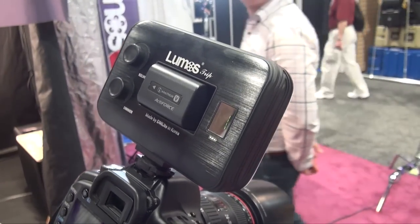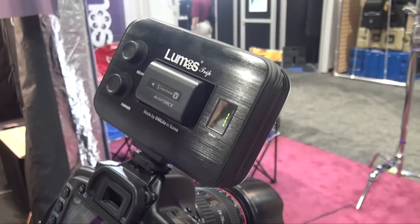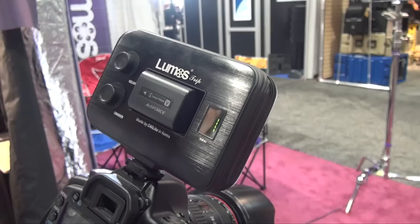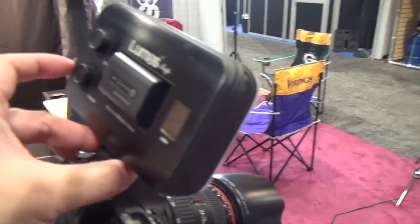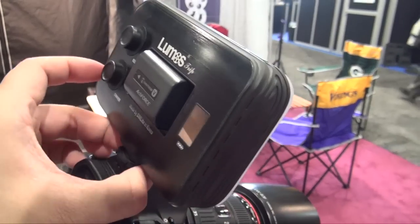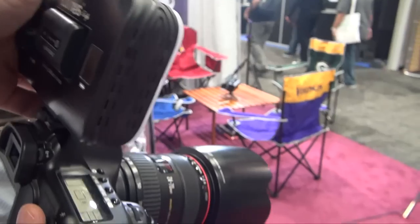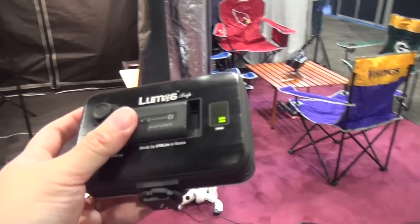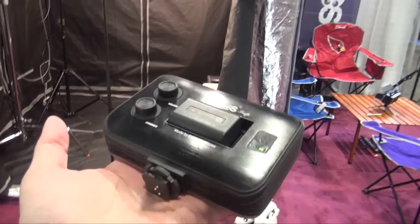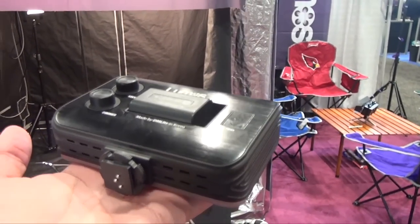At this moment they are planning to launch two versions — a pro or video version, and a still version. For the still version, they are planning to use a Canon battery, which is more user-friendly. I also really like that this unit is very lightweight — it's only about 200 grams.